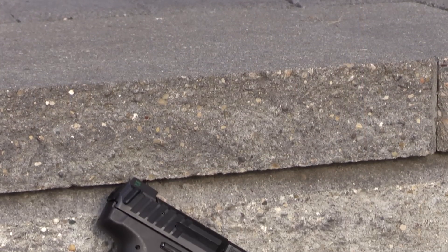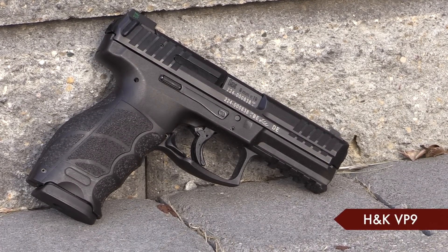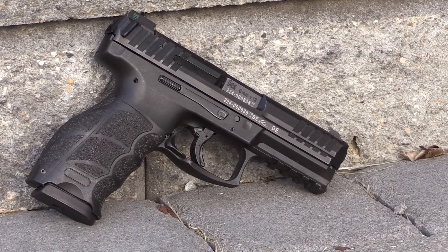Hey guys, welcome back. Today we're out at the range testing a handgun that I am considering carrying. As you guys probably know if you follow the channel, I've adopted the VP9 as my daily carry handgun. I've put a lot of ammunition through the VP9, and this fall I promise you guys I'll give you all my thoughts for what we'd normally call a full review. I've been carrying the gun for a very long time, and before I give you those thoughts I want to make sure I've completely wrung the gun out so I can tell you what I like and don't like about it.